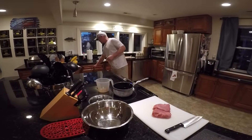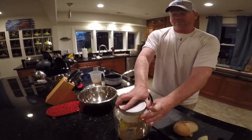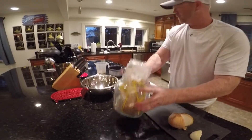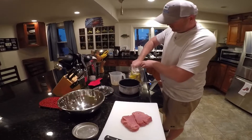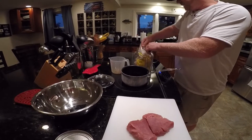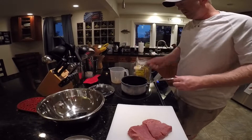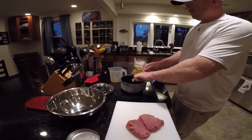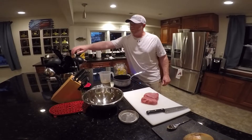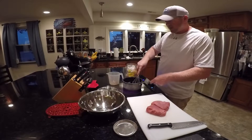Next we're going to add a couple tablespoons of brown sugar as well. I usually do about two to three just to give it a little different sweet profile. Then we'll turn this on and bring it to a simmer, and while it's heating up I'll grab the whisk and stir it up a little bit.